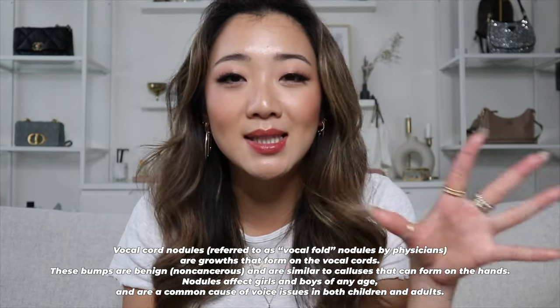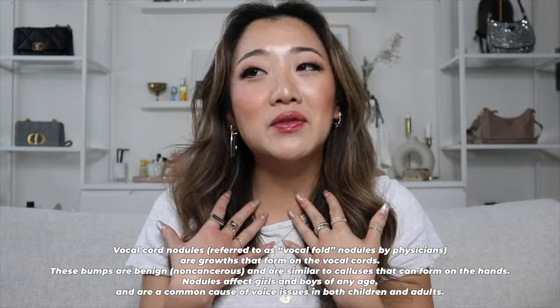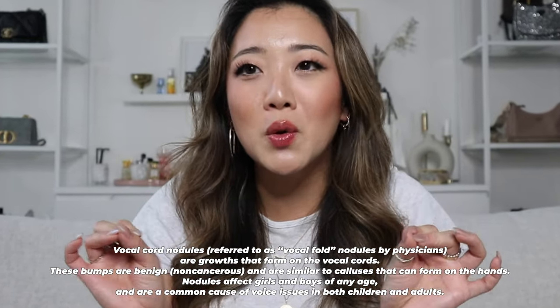Before I get into today's video, I wanted to say I recently learned that I have vocal nodules — basically what Brittany Snow had in Pitch Perfect. I have to be careful with my voice and practice better vocal hygiene. If I sound a little quieter or less enthused, that's why. A lot of my job is talking, so this has been extremely painful for me.